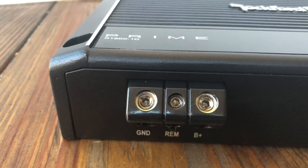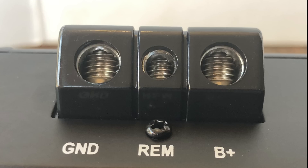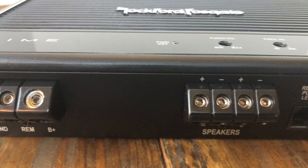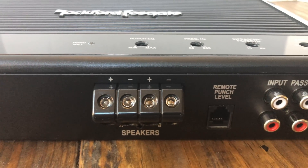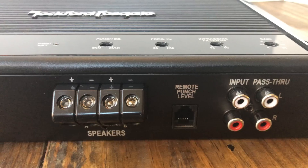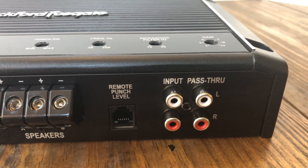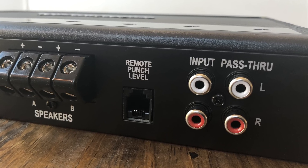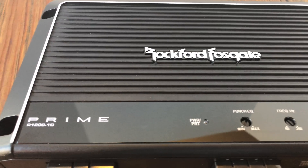On the left side of the bottom of the amp you'll see the ground, remote, and B-plus connections. Ground and positive are 4 gauge, and they're angled, which is nice for installation. The speaker outputs have dual outputs for 8 gauge — you only need to hook up one, or you can hook up both if you have a dual voice coil or two different subs. Then you have the connection for the remote punch level controller as well as input and pass-through RCAs.